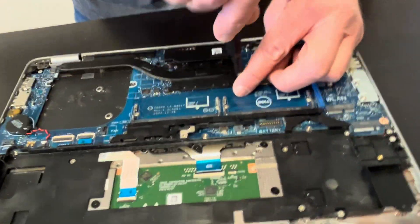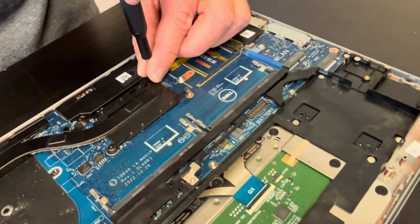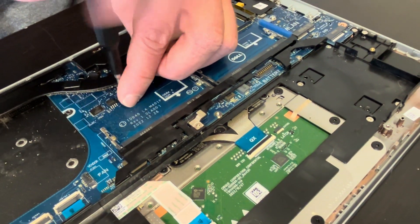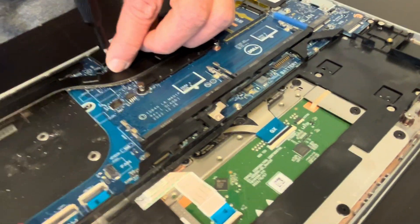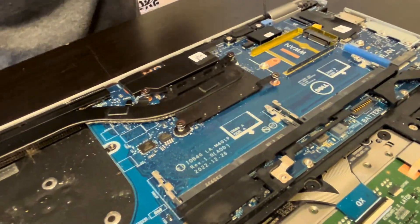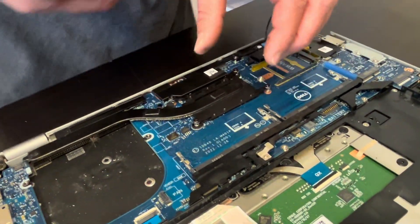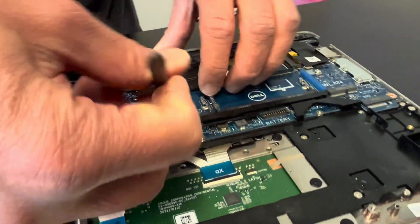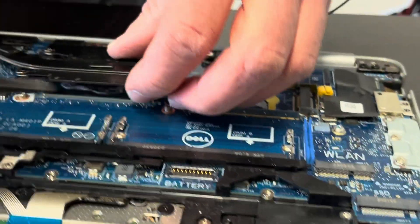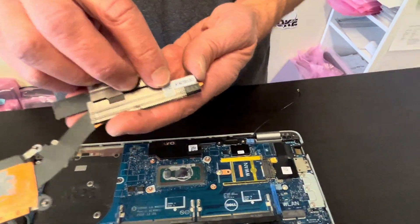Now let's take out the heatsink. Be careful, don't bend the heatsink. It may be stuck because of the cooling paste that's between the heatsink and the processor, so be gentle. The heatsink is out. Here we have the part number.